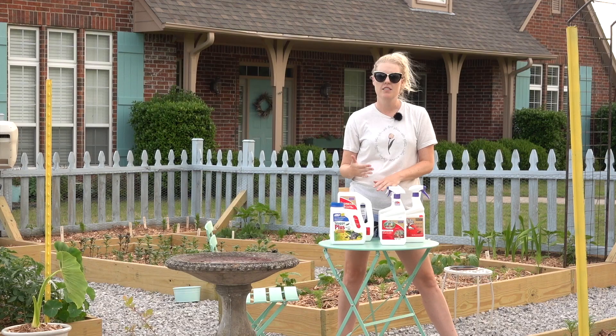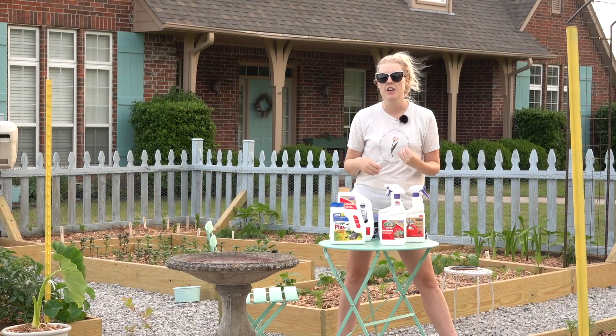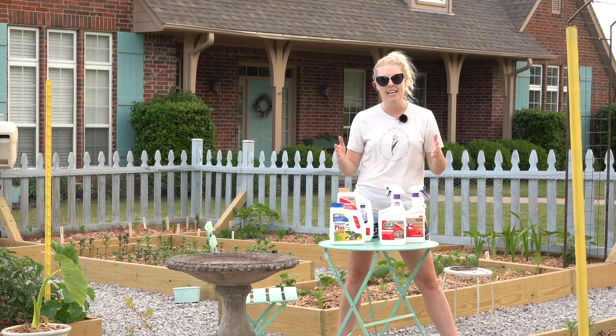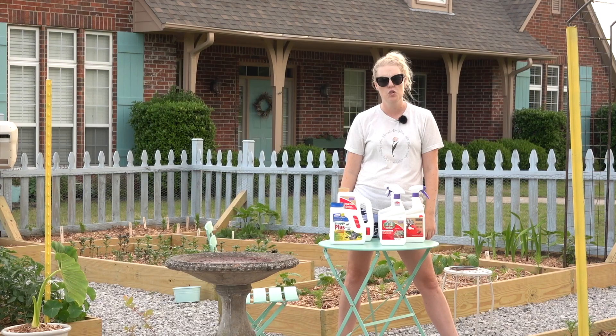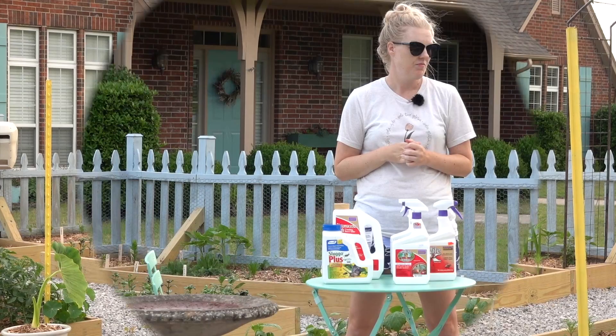I've found that these products are the best arsenal for organic gardening — or attempted organic gardening — that is also pollinator and bee friendly. Will it control everything? No. Will you still have damage? Yes. But with early identification and early treatment, you should be able to have beautiful flowers and a nice crop of vegetables and stay on top of any issues. I'll link everything in the description box below and I'll keep you updated throughout the season. I'm optimistic — see you in the next video!